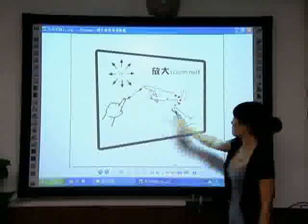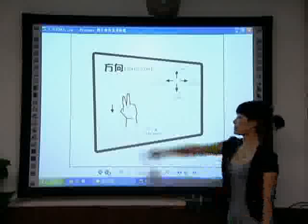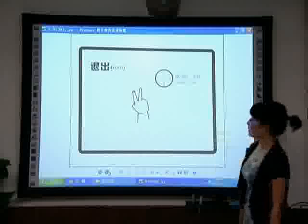Next page: With the index finger and middle finger separated 2 to 3 centimeters on the screen, drag right or downwards to turn the page.